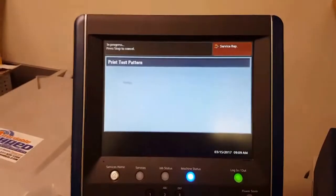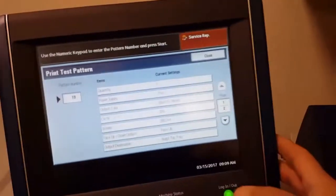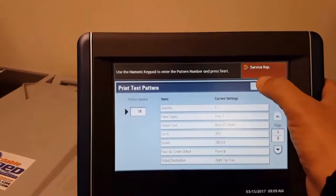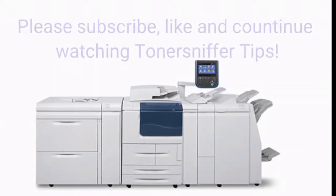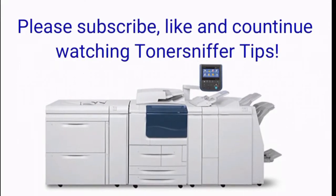And help us determine what is wrong with your print quality issue. I hope you enjoyed our video. Please subscribe and like down below, and we appreciate you watching.